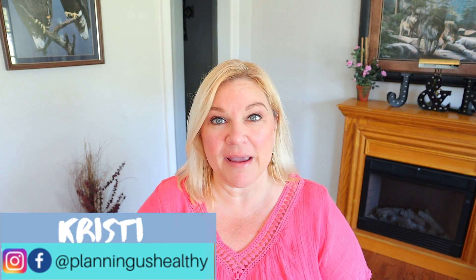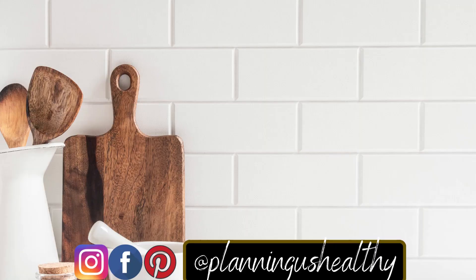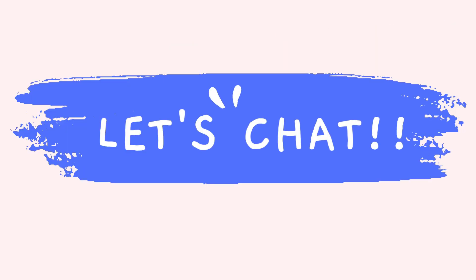Hi everyone, it's Kristi. Welcome to another chat video. In today's video, I'm going to share with you a couple weeks of weigh-ins and also some things that I have learned about losing weight over 50 compared to when I was in my 30s. If you're new here, welcome. If this is your first time seeing one of my chat videos, I want you to know that sometimes my chat videos can go all over the place. I don't have an agenda, I don't have a script. I just speak from the heart — kind of a casual conversation with my friends. So grab your drink, grab your snack, and let's sit down and have a chat.